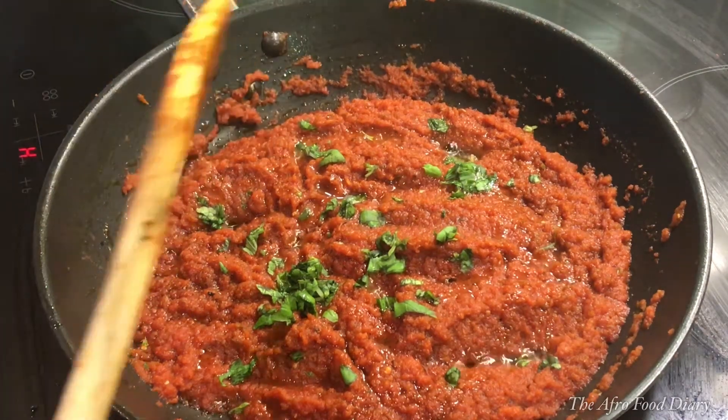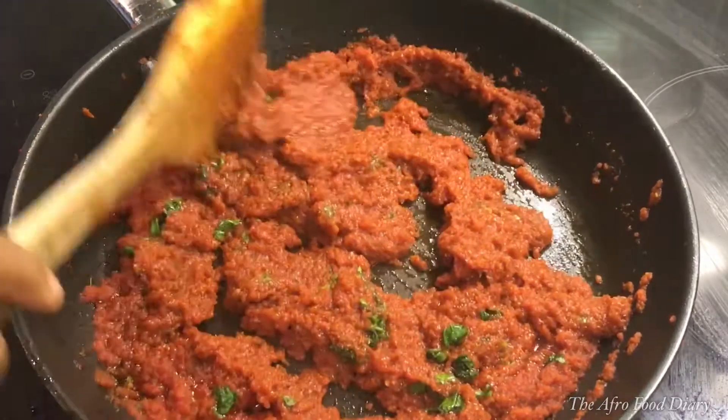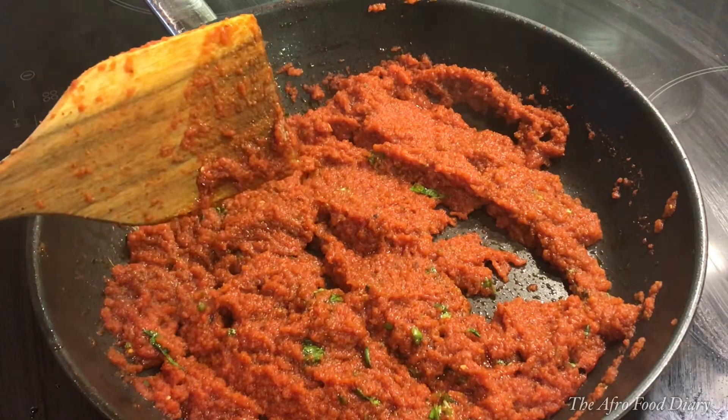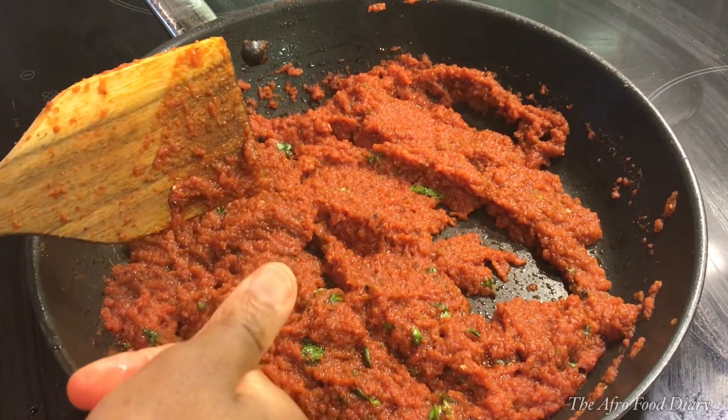In today's video I will be showing you how to make a spicy smoky pizza sauce. Hello friends, welcome back to the Afro Food Diary, my name is Geraldine. I bring you a pizza sauce recipe, one that you would always be happy to make for your family.